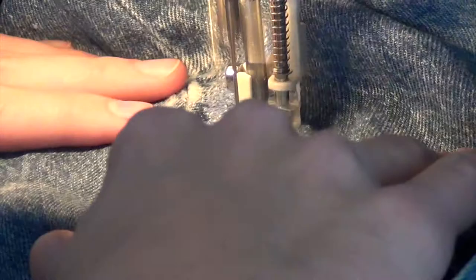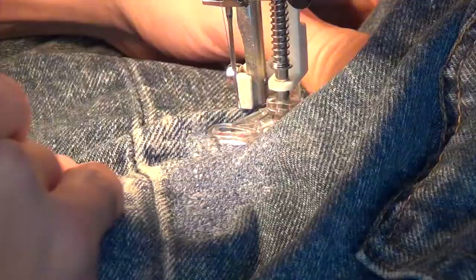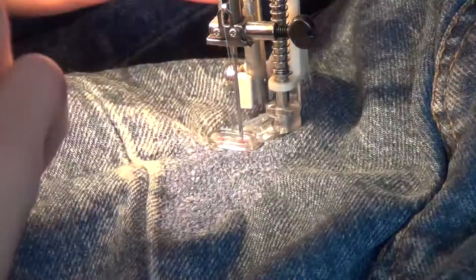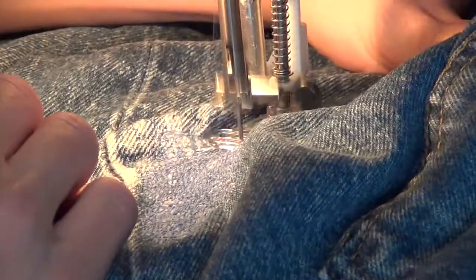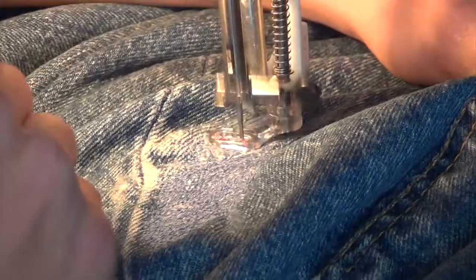That being said, this works. I'm not that great at it, but it really does work quite well. You can do whatever you want with this - it isn't a science. Have fun with colors and stuff. But if you're not trying to make it unnoticeable, I think it's much more practical to go with a patch. Put the patch under or on top and just do this around the edges where the two pieces of denim overlap. That's a more practical way of doing it if you're not concerned about it sticking out.